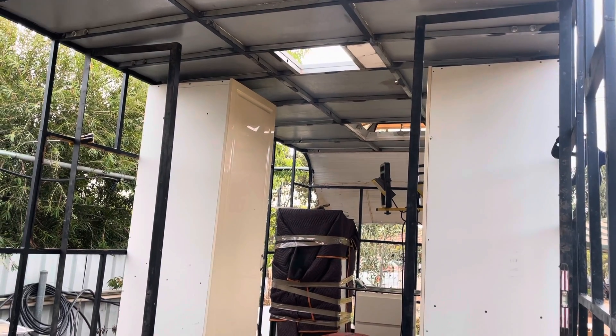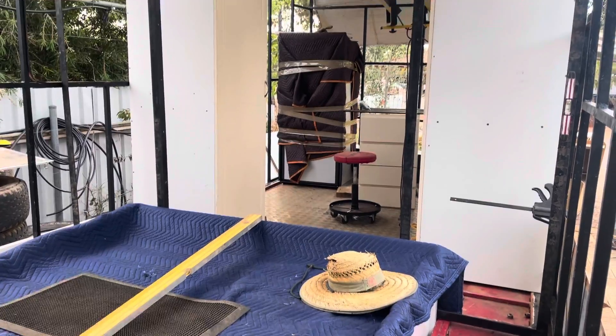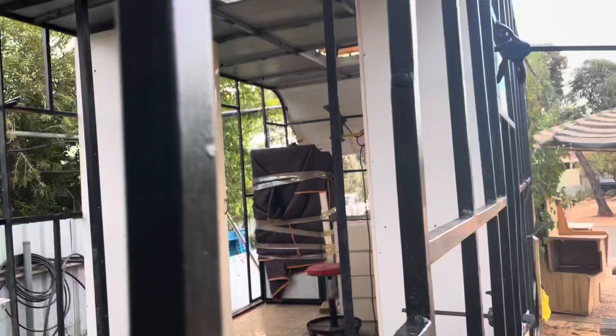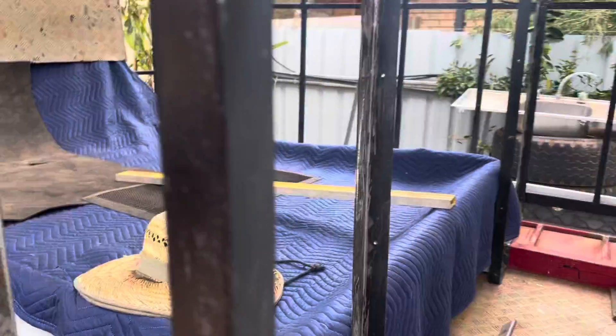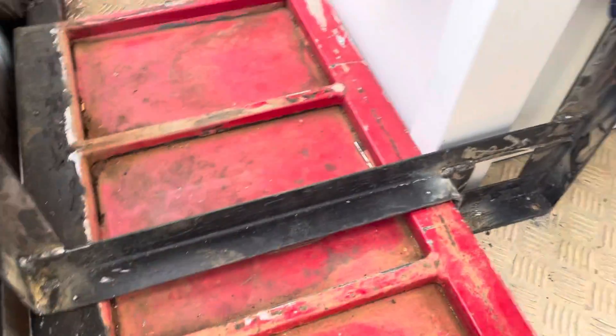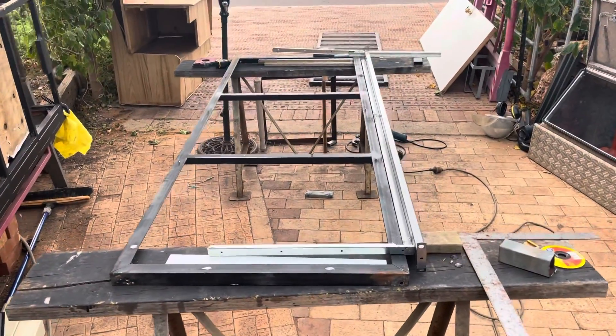I've just mocked up those two walls that the beds are going to come off — that took ages. I'll show you in a sec what I mean, but basically I had to shape all that just to go over the guards, so they're both sitting there. And now I've got the bed slide.